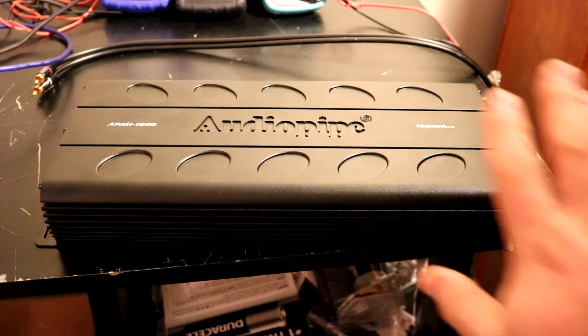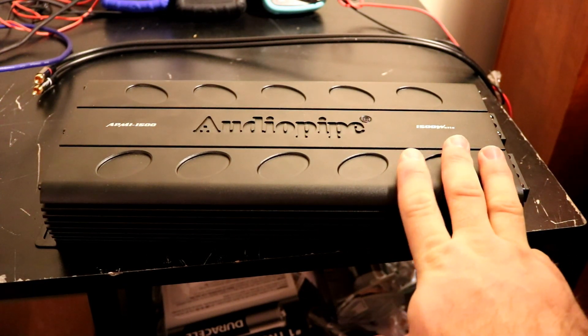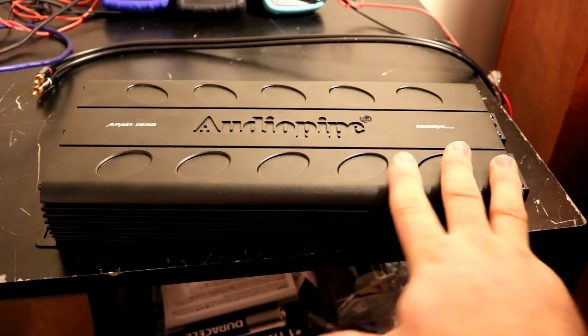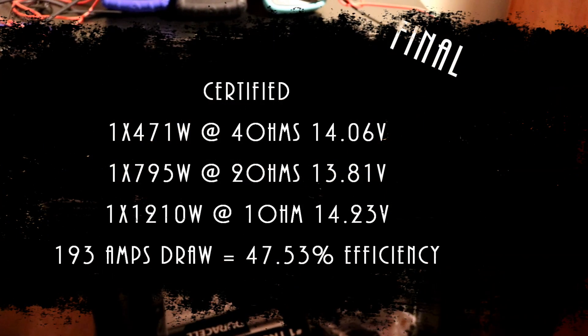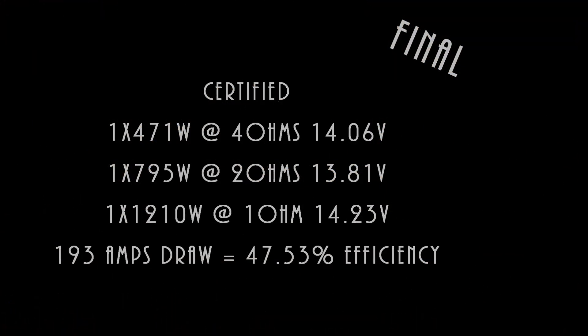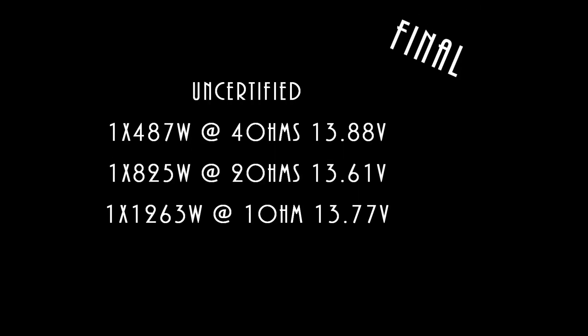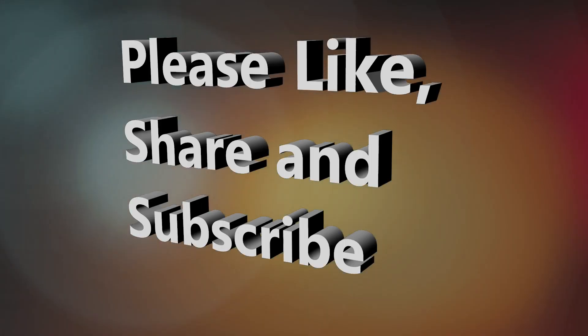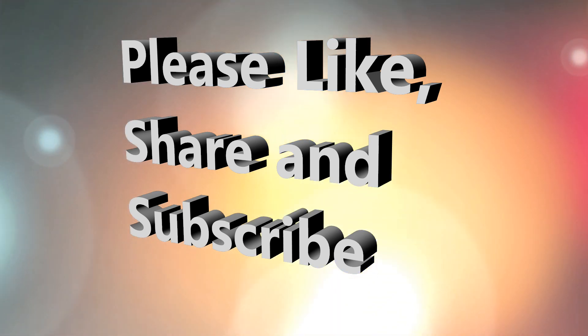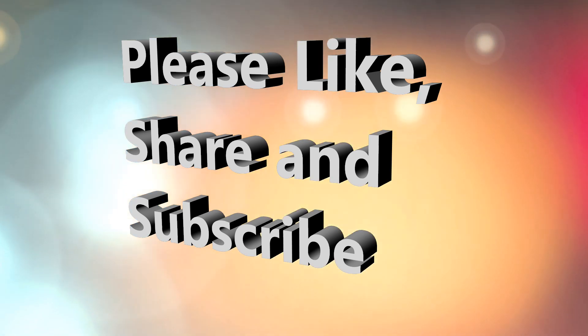This is a budget amp — it's probably pretty budget inside. But other than that, nice job Audio Pipe — got another budget gem on our hands. Until next time, I've got more amps to test. I'll see you next time.